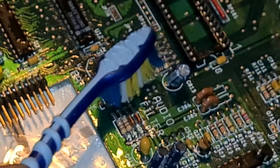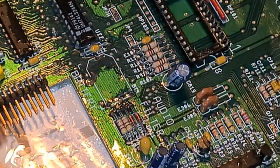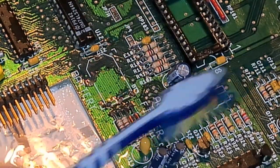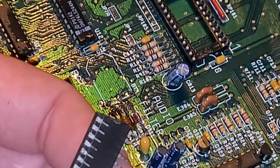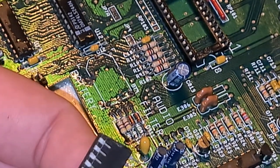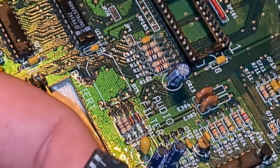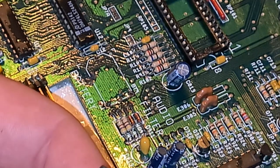I will just apply some here now, let it sit for about 15 to 20 minutes. I will come back and scrub it off. While waiting for the board to dry, I'm working on these pins on this chip, just applying some small amount of vinegar here on this flat blade. I'm trying to scrub it off.